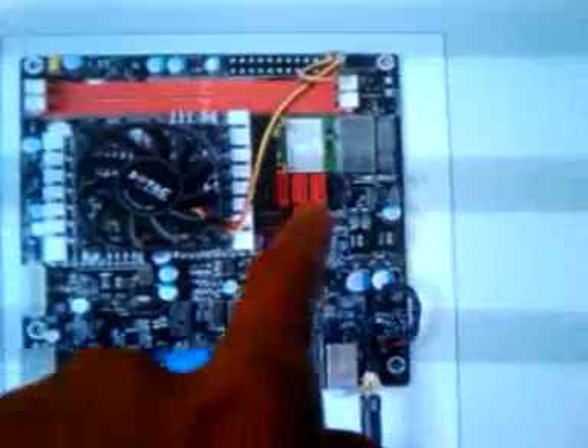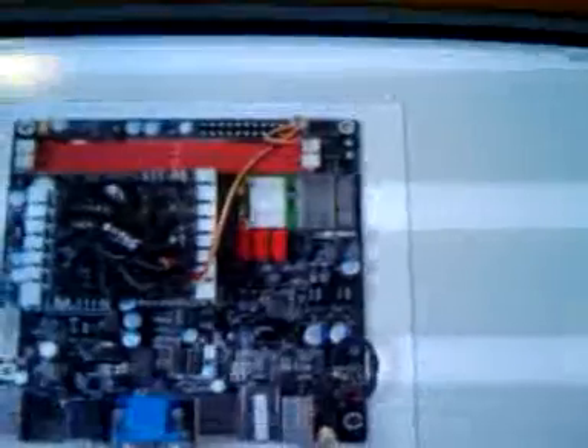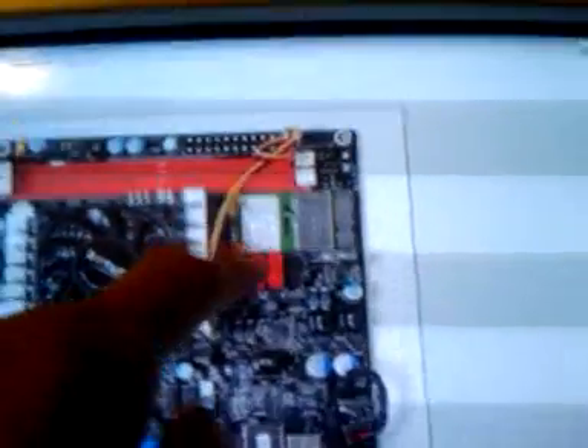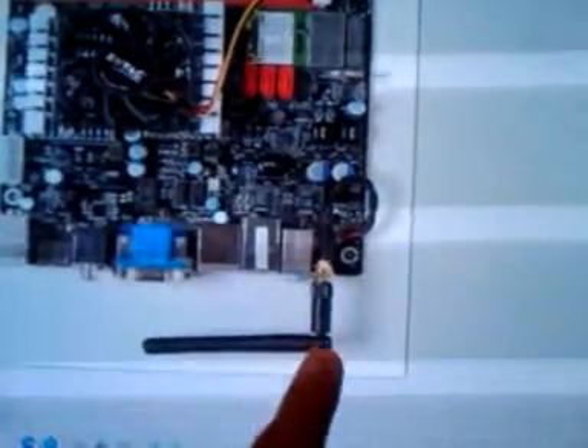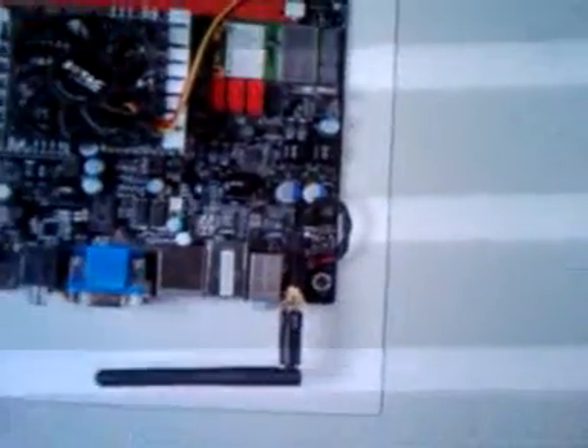It has a Mini PCIe Express slot. What's plugged into it looks like it is a Wi-Fi connector, so you can get Wi-Fi — no need for any plug-ins or anything else in the box.